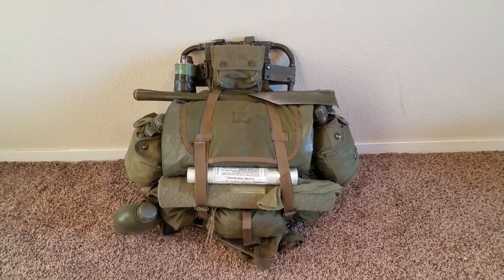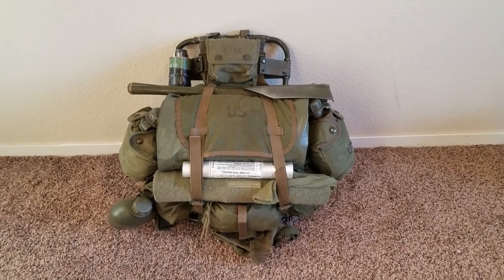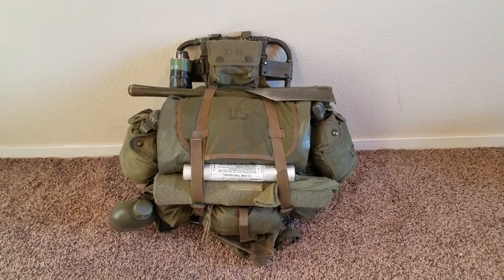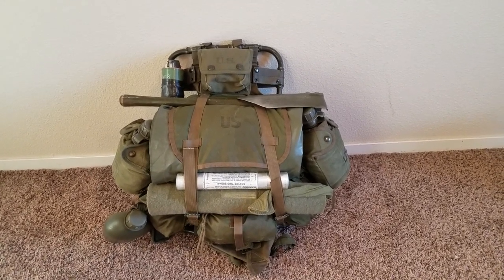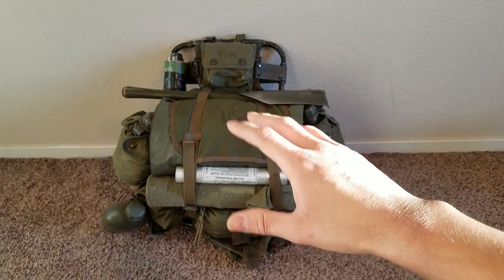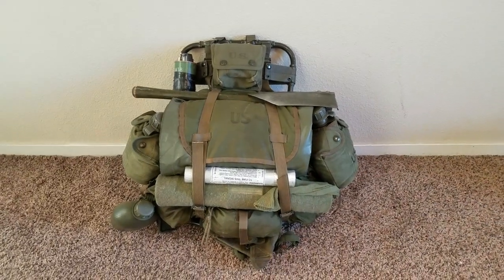Alright guys, this is part 2 from my previous video. If you guys haven't seen my previous video, I recommend watching it — I pretty much go over what Marines would carry on the lightweight rucksack frames. Recently I discovered a lot of photos of Marines, like their Pacific setups, just kind of using the lightweight rucksack pack. Got pretty excited, did the setup, and figured I might as well record it.